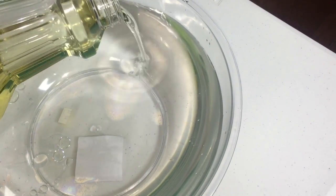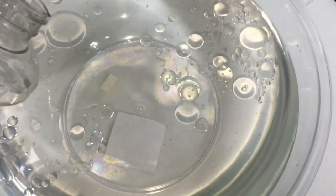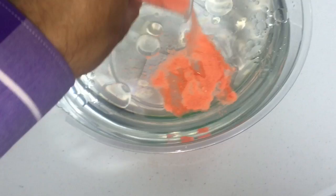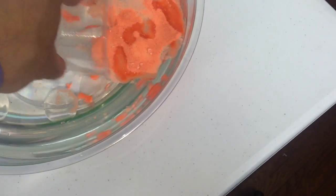Did you know that this same type of polymer is used in oil spills in the ocean? It helps clean up the oil by absorbing it. They pour this type of sand over the oil in the ocean, and it sticks to the oil but doesn't stick to the water. Then they either clump it out — take it out easily because the oil is stuck to the sand — or it just sinks to the bottom harmlessly. Pretty neat.